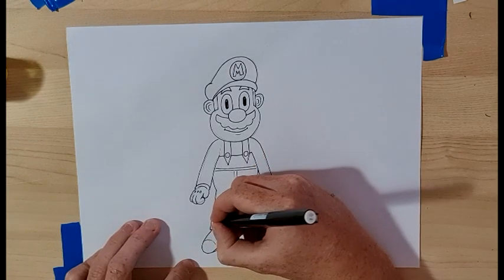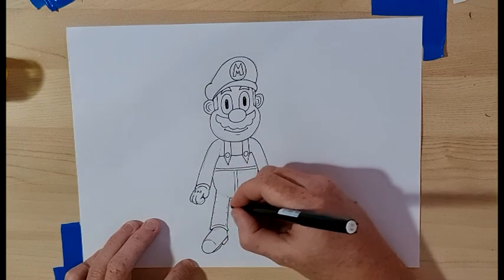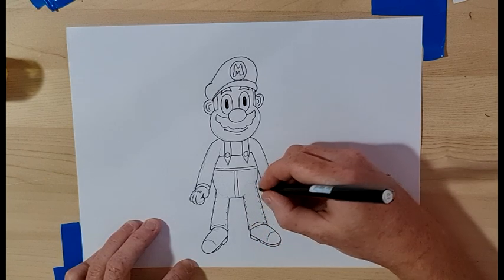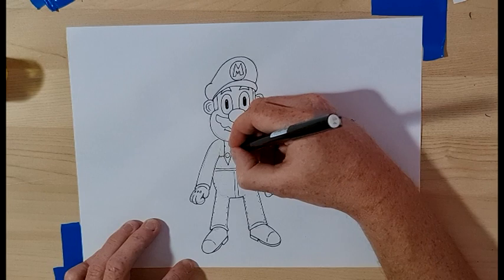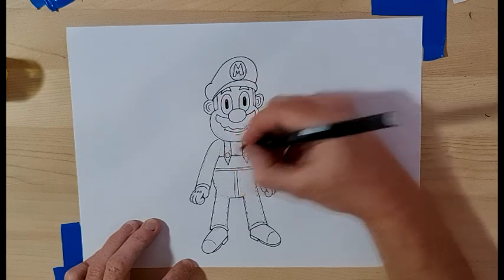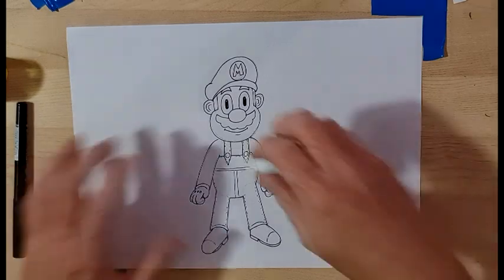You can give him a little bit of stitching on his overalls, just a little bit if you want, and then across the top — maybe in here too. And that's basically Mario. Oh hang on, we gotta erase the pants.